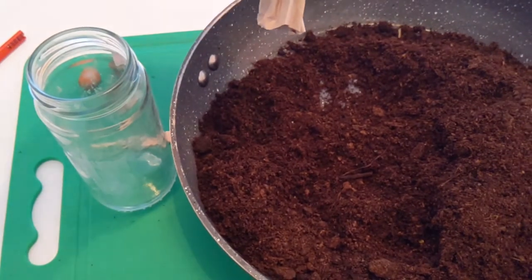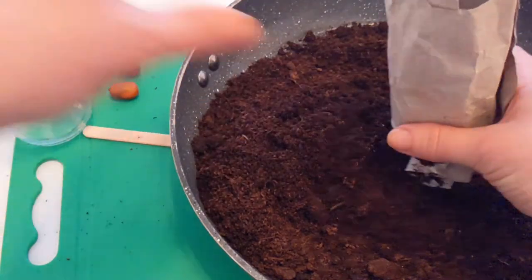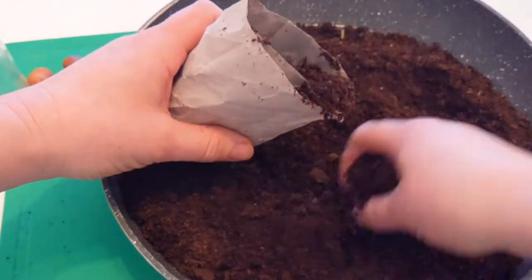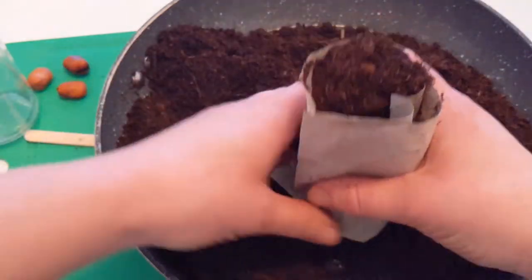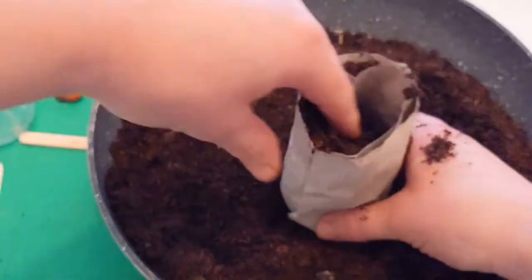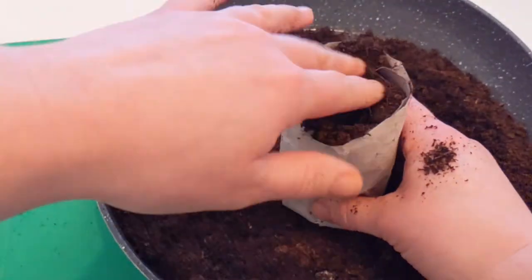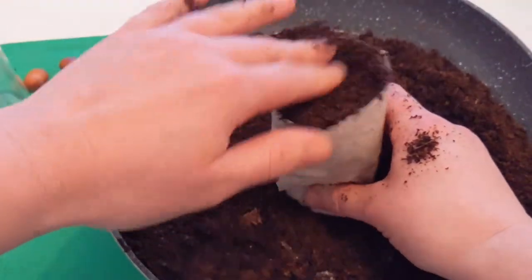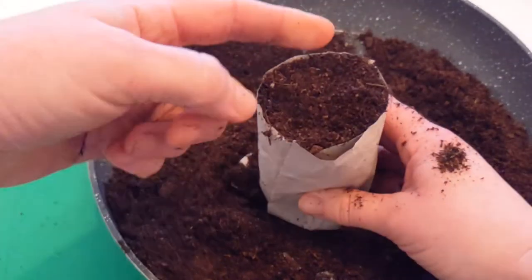Once you have your pot, fill it up with compost to the top and then press it down. These seeds like to be tucked in nice and tight — like going to bed at night — because if the compost is too loose they don't soak up water as well. But don't pack it too tightly either, as it might be hard for the roots to get down. A happy medium is what you're aiming for.